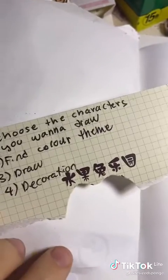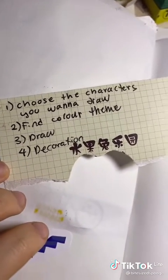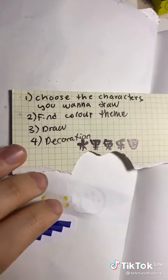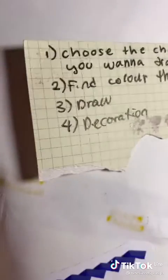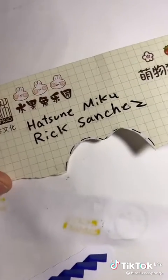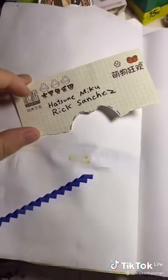The steps are: choose the character or characters — it can be one — find a color theme, and if you're drawing two characters, try to find ones with similar colors. Then draw, and after that you decorate. Personally, I'm choosing the best thing ever: Hatsune Miku and Rick Sanchez. I think their colors fit and it's gonna be beautiful.